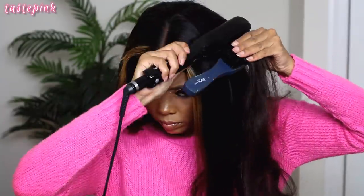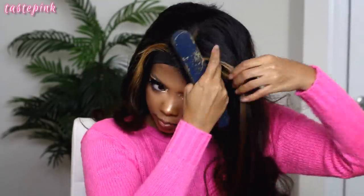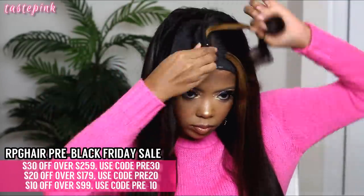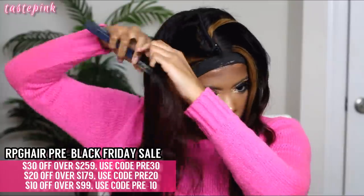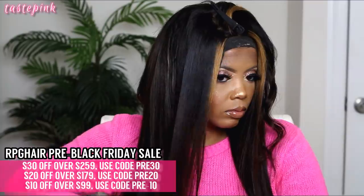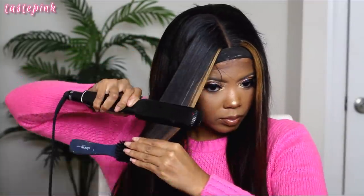I did the brush chase method because I was trying to get through this. I did medium-size sections — you don't want them too large because you want it as sleek as possible. The temperature on my flat iron is about 425°F, which is a pretty good range. Take your time, and I like how this came out.